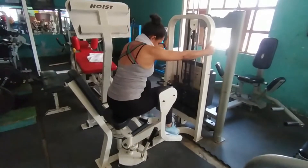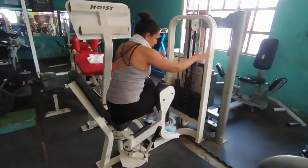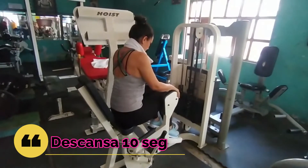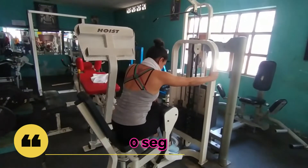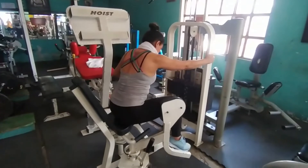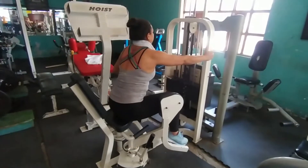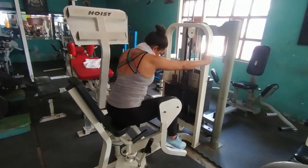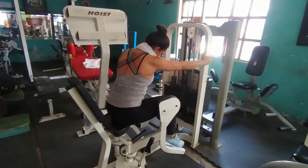El primer ejercicio es abductor en máquina, son 7, 7, 7. ¿Qué significa eso? Que van a hacer 7 repeticiones, cada repetición sosteniéndola — abren y sostienen por lo menos un segundo o dos. 7 repeticiones, 3 veces.